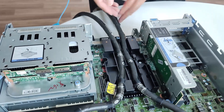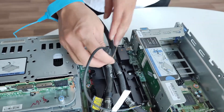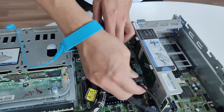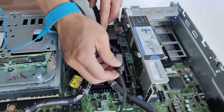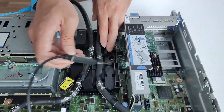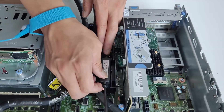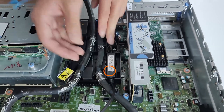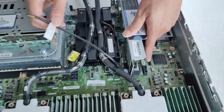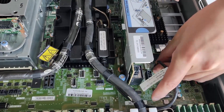Insert the leakage detection sensor module into the holder beside the hoses. Make sure the side with the status LED is facing up and route the cable as illustrated. Then connect the DWCM leakage detection sensor module cable to the connector on the system board assembly.